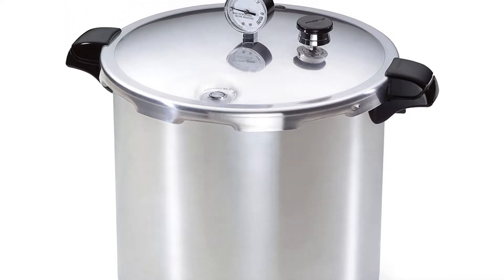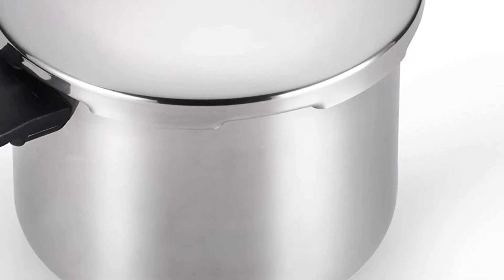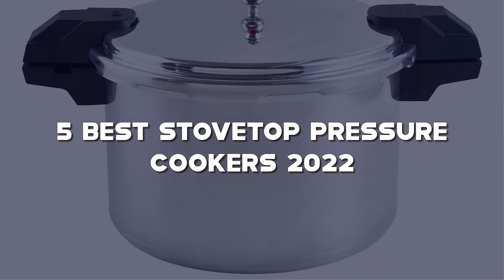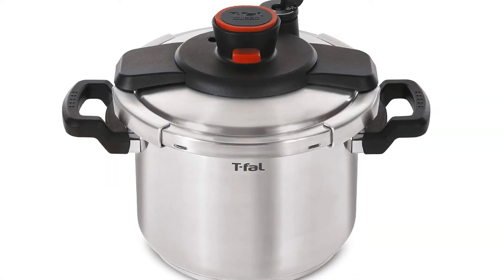Looking for the best stovetop pressure cookers? Here I have made a list of the top 5 best stovetop pressure cookers in the market that are worth buying. Let's get started with the video.